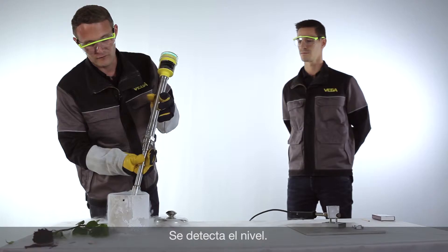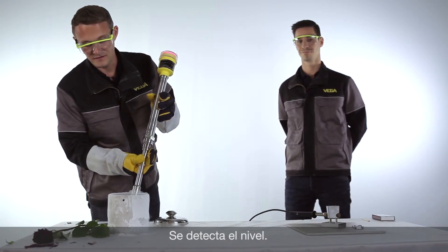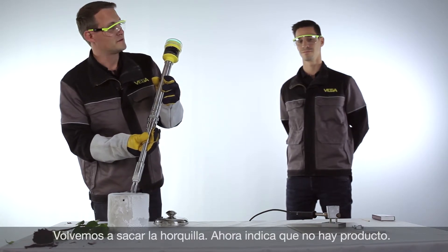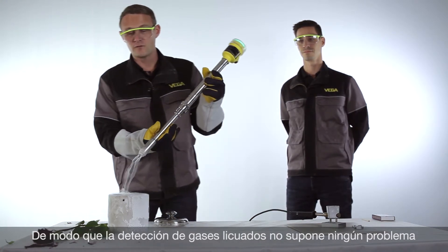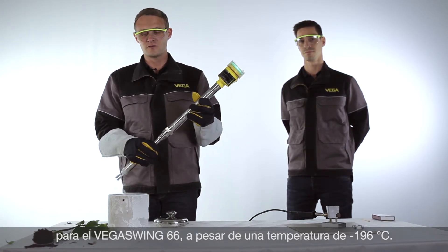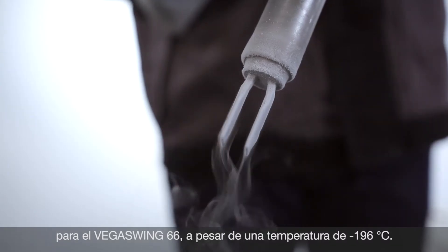We see now the fork is covered and the level is detected. And as soon as the fork is free again, it detects there is no more level. So you can see it really works also at minus 196 degrees Celsius. Liquefied gases are absolutely no problem for the Vega Swing 66.